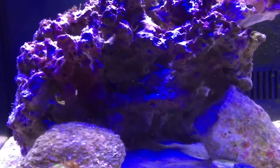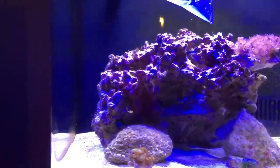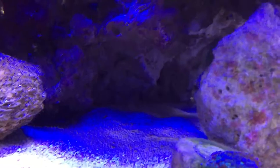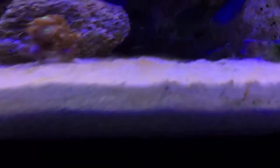I kind of rearranged the left rock a little bit to create a couple little gaps down there for my bottom fish. Since then I've had a lot of algae growing in the back — it's kind of hard to see. You can see some algae on the ground. I tried to clean the glass.